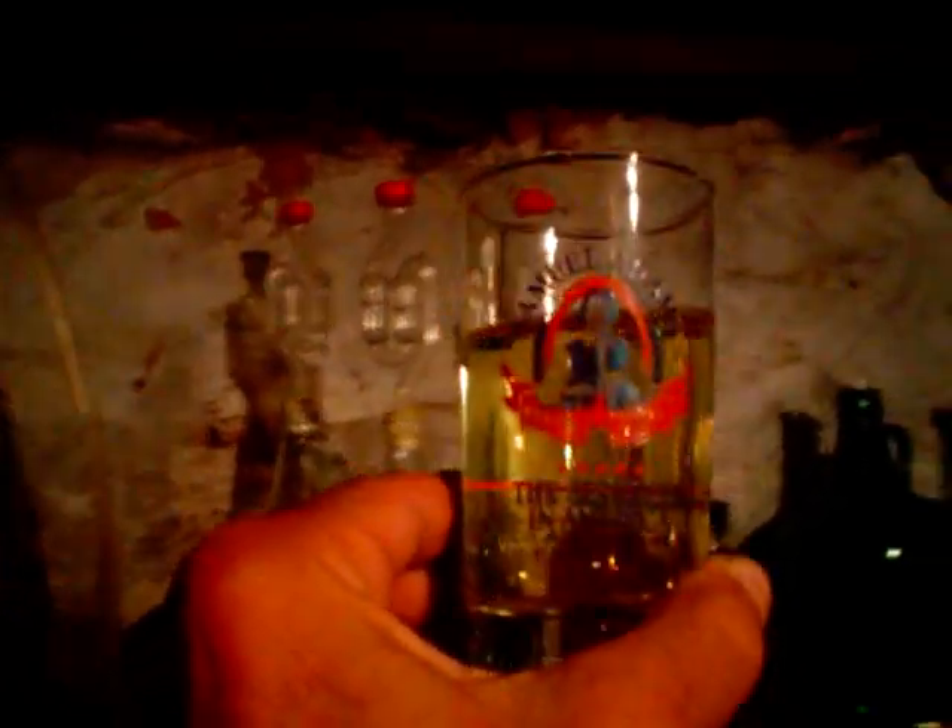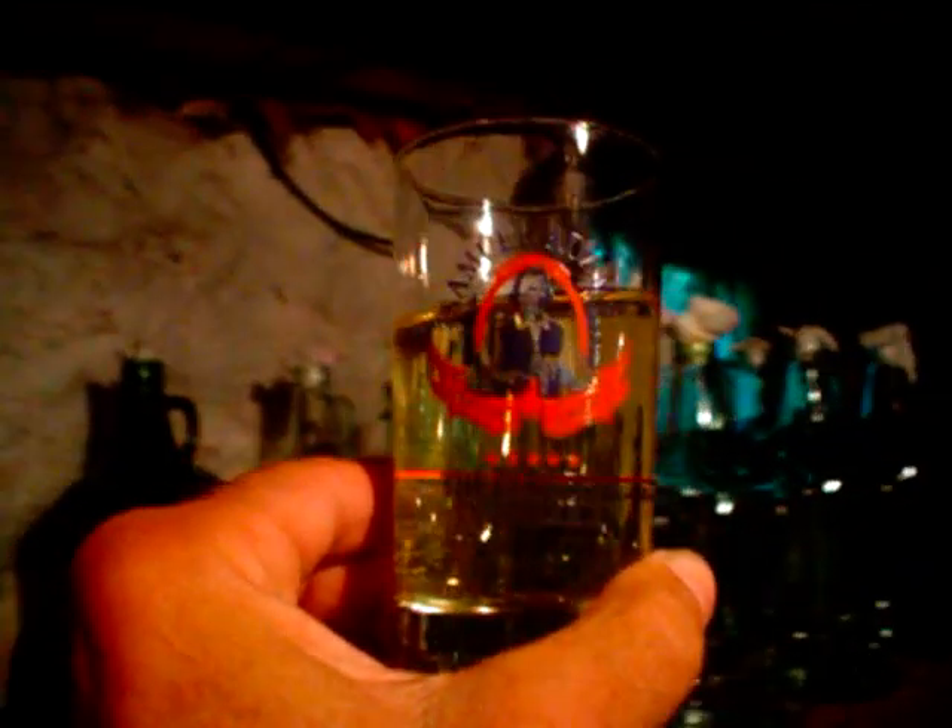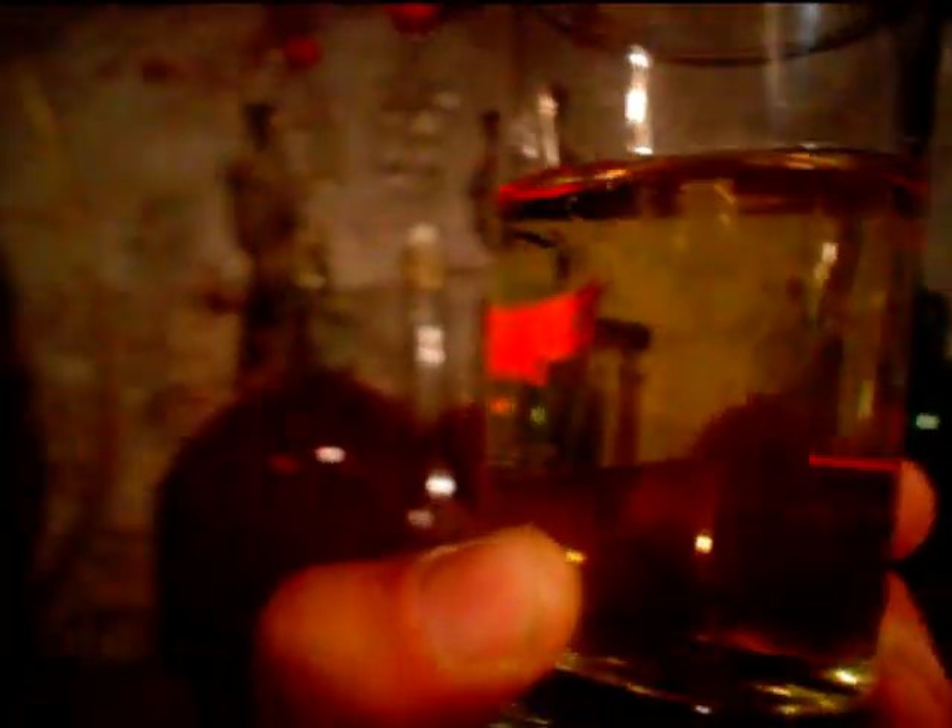Got the siphon going. There is the jug about half empty. Wanted to show you this glass that I poured off. Look at that — nice and just really clear. Looks nice.